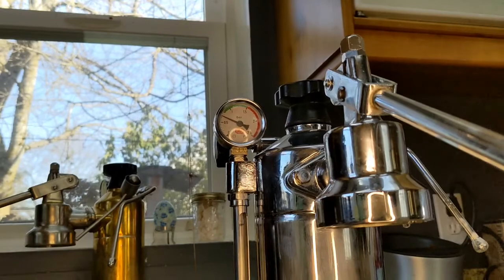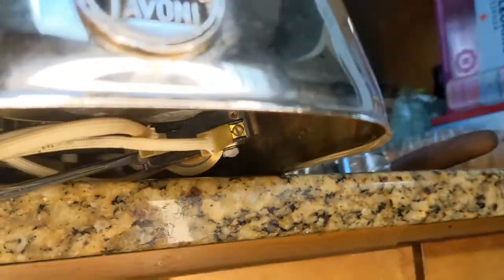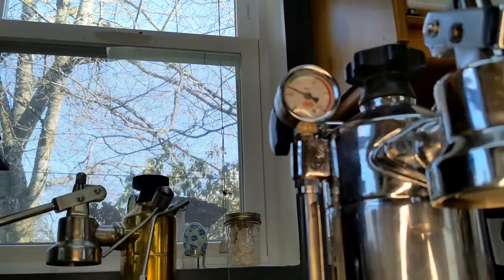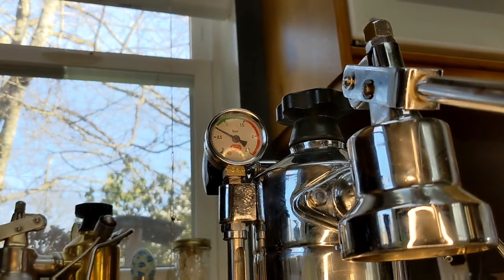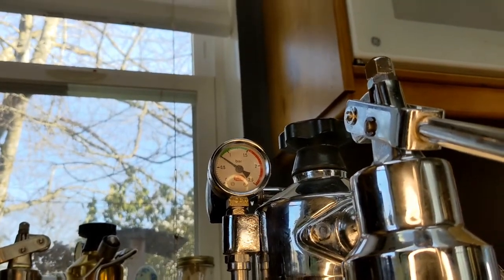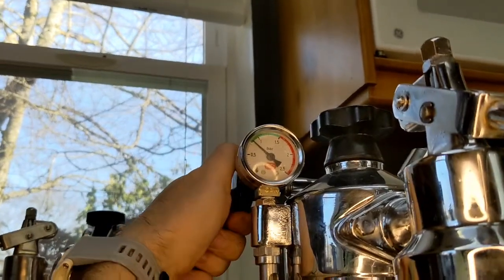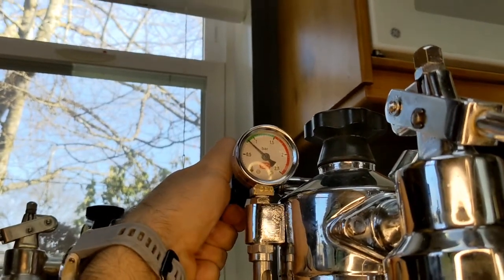I want it just a tad higher — right at the bottom of the green. This is really sensitive, so just a real gentle clockwise turn. It just clicked again. Now let's see where it goes. Now we're at 0.75 and it just clicked off. I'm going to gently turn the steam valve on because there's a start and a stop point where it comes on and off, and I just want to see where the start point is.